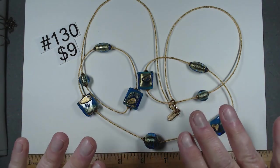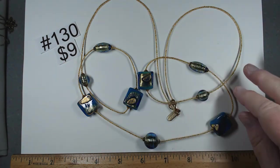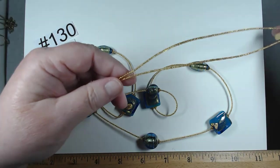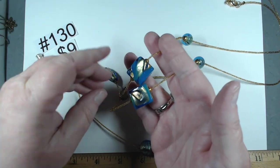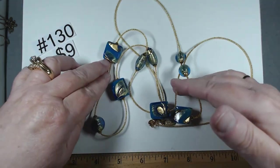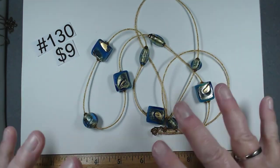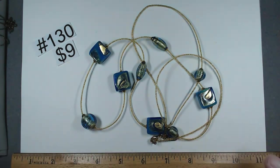This H. Mary London signed piece is 46 inches. These glass beads are amazing on this gold tone piece. Look at these beads — this art glass is just gorgeous. Quite a few beads graduating from the smallest to this nice large one. That blue, that gold shimmer inside — really is a magnificent piece. A lot of presence. $9, item 130.